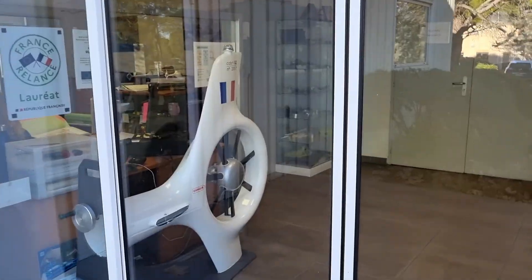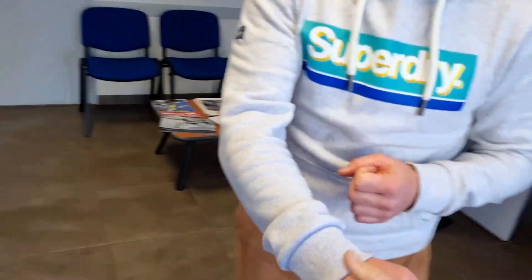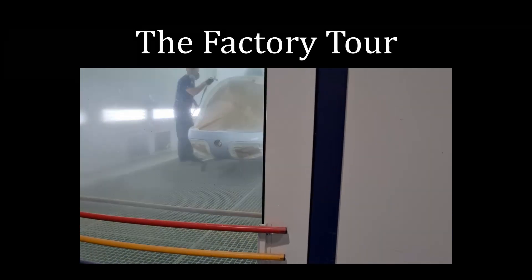Good morning, how are you? Good. Would you like a coffee first before we start the visit? Let's do it.